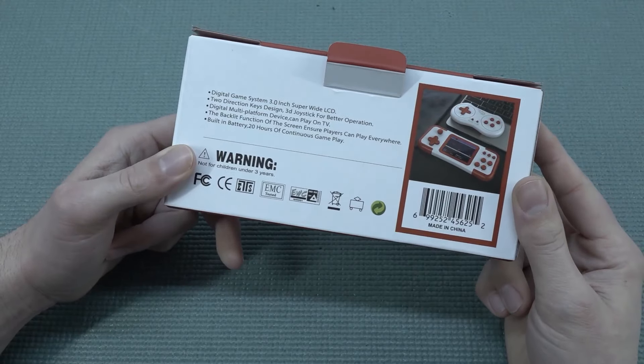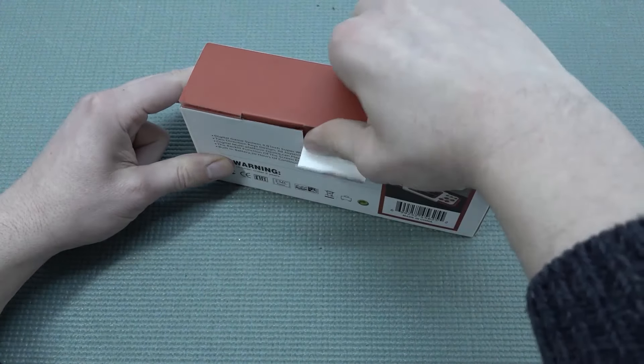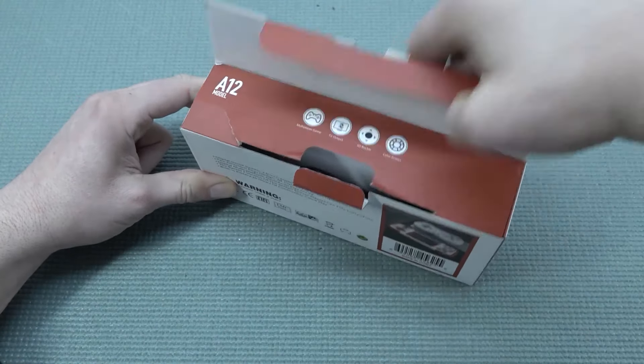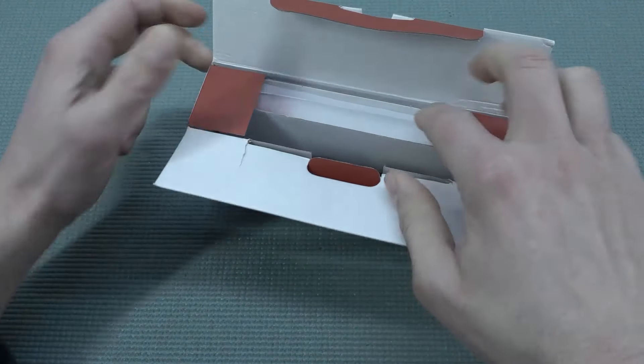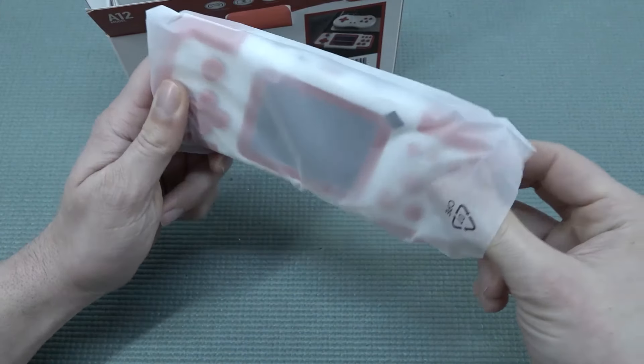The built-in battery claims around 20 hours of gameplay. The idea behind this thing is you can just pick it up, bring it with you, and play your games on the go, but also plug it into a television and use it like a home game system.